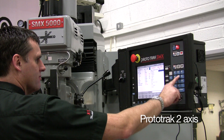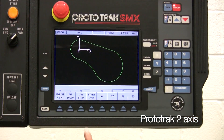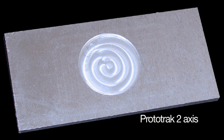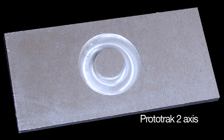Every day labour intensive machining tasks become quick and easy with a Prototrack mill or lathe. All manner of pockets and profiles can be quickly and easily programmed — from straightforward circular and rectangular shapes to more complicated irregular shapes, even pockets with islands. Prototrack has it covered.